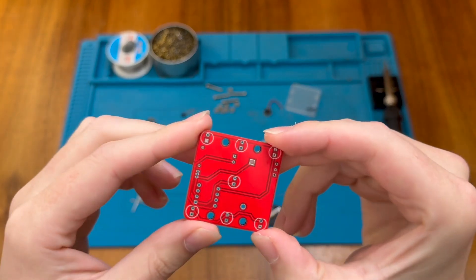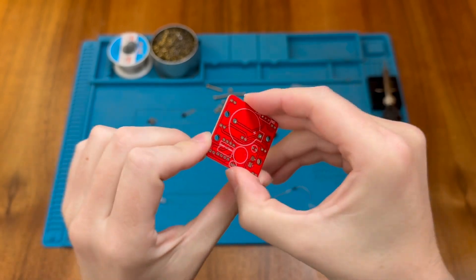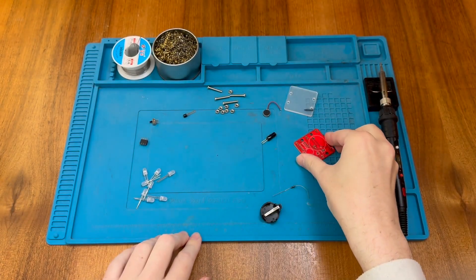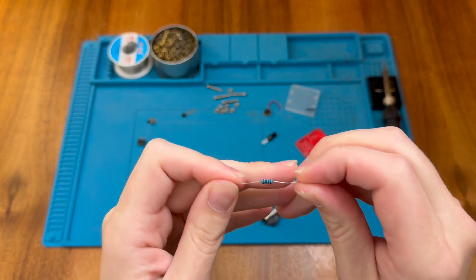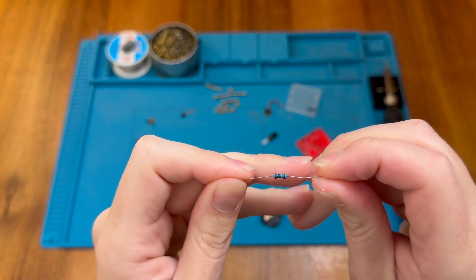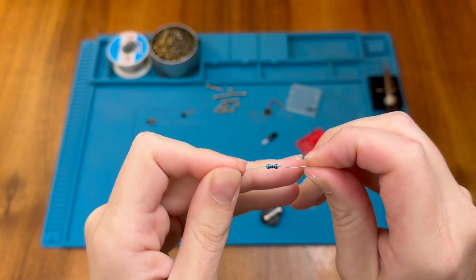Here's the main PCB — it's double-sided and it's a nice red colouration. In addition to the PCB we have a single resistor, just one this time, and that looks like it's a brown, black, black, black with a brown tolerance band, which would give us 100 ohms.